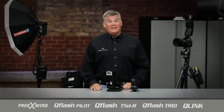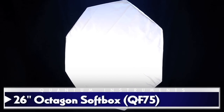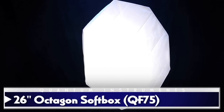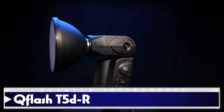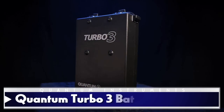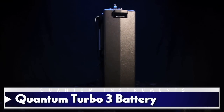Let's get started with the main light. We've chosen the 26-inch Octagon from Quantum — that'll work well with any of our Q-Flashes. We'll light it up with a Q-Flash T5DR powered by a Turbo 3 battery for more flash pops than we're going to need and some really fast recycle time.